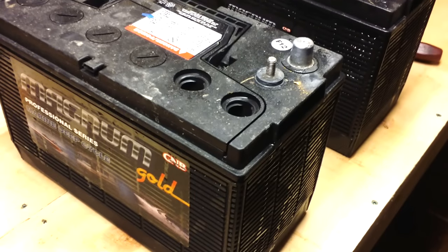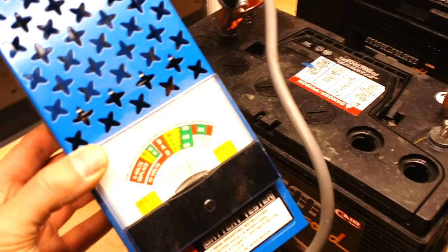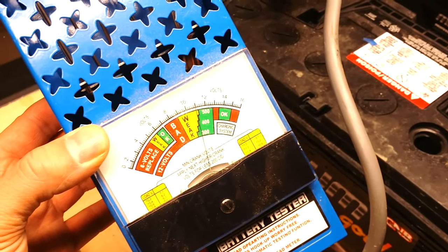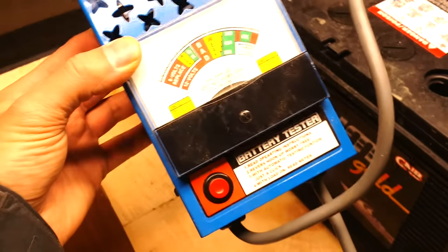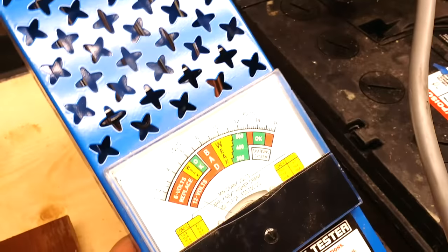I checked out the batteries and brought them home to see if I could charge them up. I popped them open to see if they needed water, and lo and behold they have ice inside, which is not a good sign at all. This one's showing 11 volts, and I don't even think you could do a voltage drop.